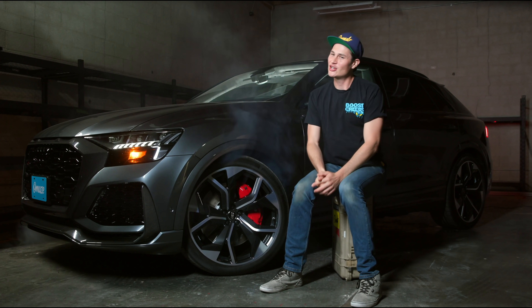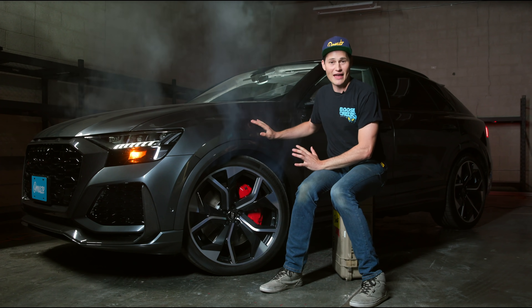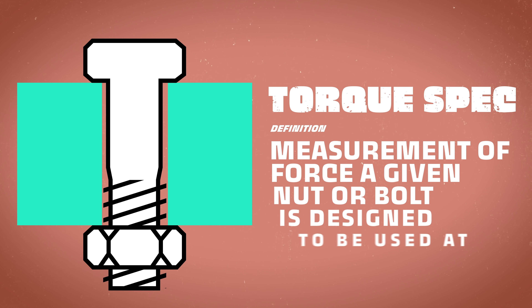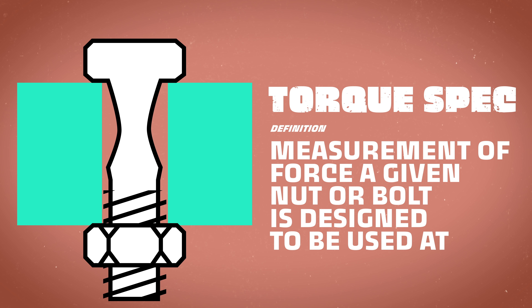Now let's get back to some B2B. Don't worry, the car is not on fire — this is practical effects. Welcome to Donut, baby. Torque spec is the measurement of a force a given nut or bolt is designed to be used at. It's tight enough to hold the bolt in place, but not too tight so that it damages anything, including itself.